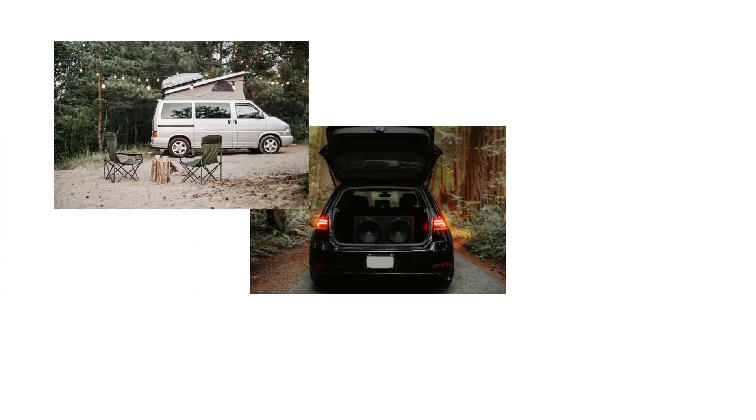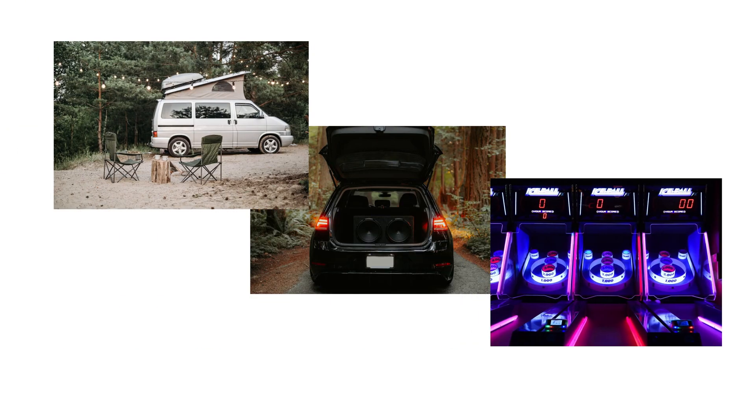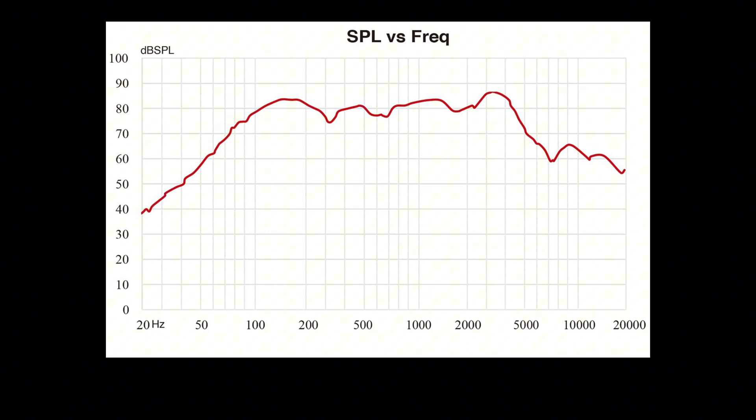When paired with Wundum amplifiers, it is suitable for applications such as RVs, car audio, and gaming consoles. The frequency response curve of the speaker is shown in the diagram.